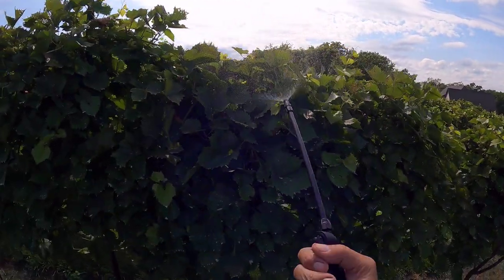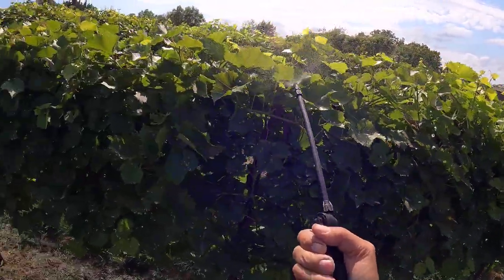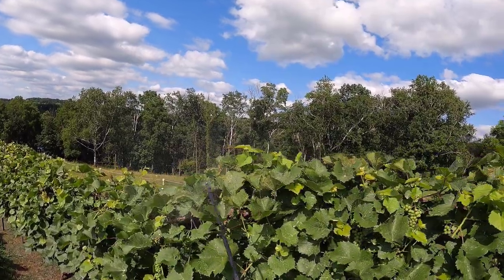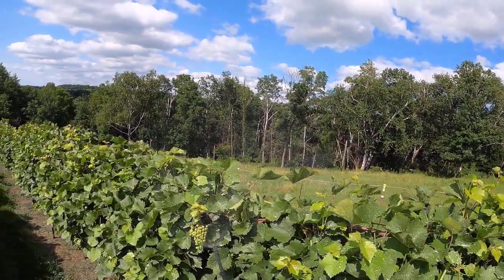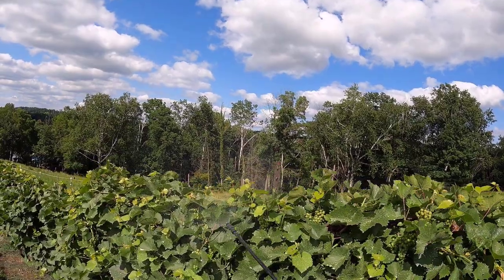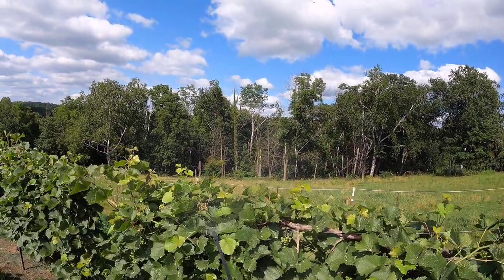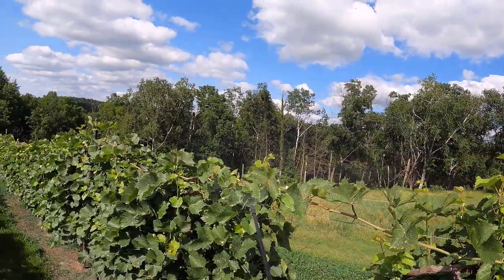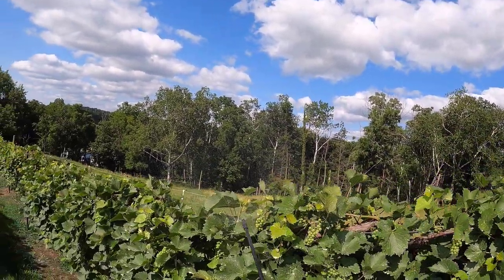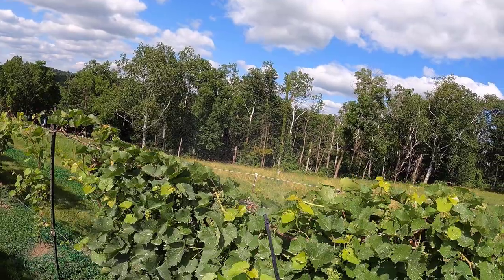This spray also has fungicide in it, so I'm spraying the tops of these vines really well with fungicide at the same time. Big pile of them there. Big ole mass of them there. These are all Japanese beetles who are not going to make it until next year.